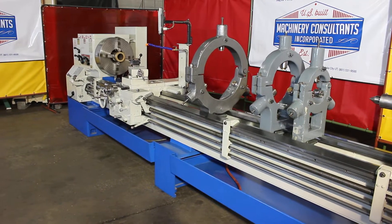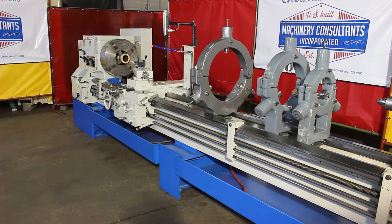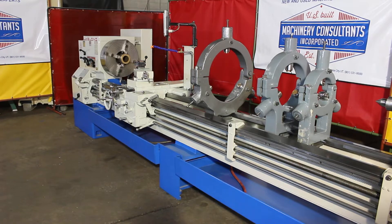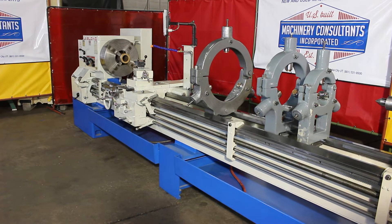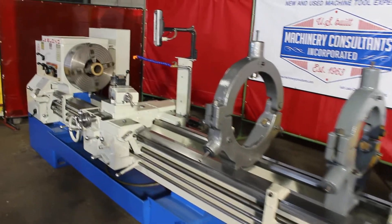It's a 15 horsepower main drive. It's an AC Delco USA motor, currently wired at 480 volts — it's a 220/440 motor. The overall weight on the machine is approximately 15,000 pounds. We'll talk about the tooling and some of the sizes as we go through it.